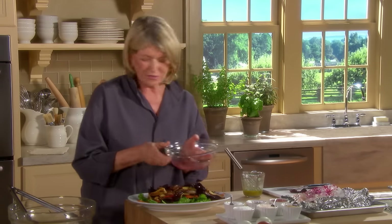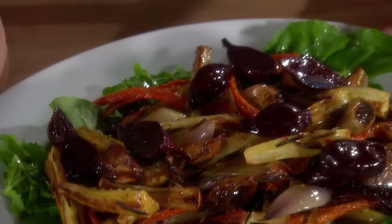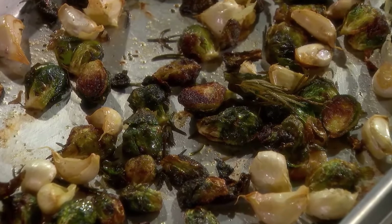Roasted vegetables — several different ways, but that's really pretty. Potatoes are delicious. Brussels sprouts are great. Roasting vegetables is a great way to intensify the flavor of those farm-fresh vegetables.